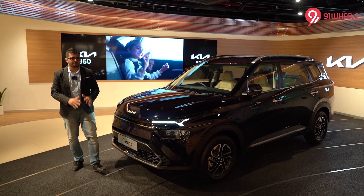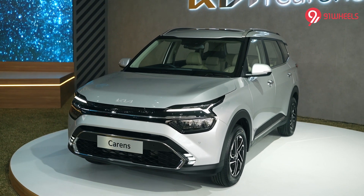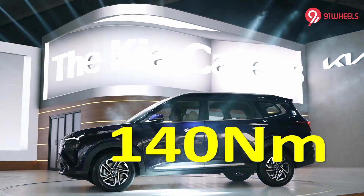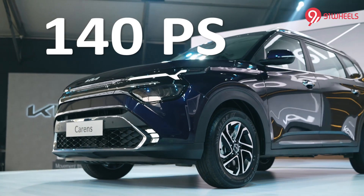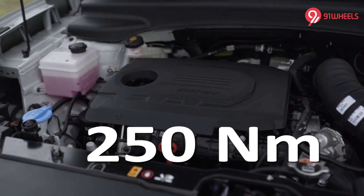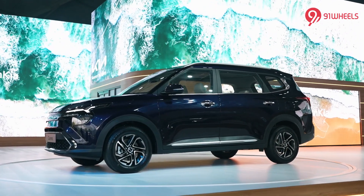Moving to specifications, the Carens shares engines and transmissions with the Seltos. The base motor is a 1.5-litre naturally aspirated petrol producing 115 PS and 140 Nm, paired with a six-speed manual. The 1.4-litre turbocharged petrol produces 140 PS and 242 Nm, available with a six-speed manual or seven-speed DCT. The diesel engine offers 115 PS and 250 Nm of peak torque, paired with a six-speed manual or six-speed torque-converter automatic. Fuel efficiency and acceleration figures haven't been revealed yet, but they should be on par with the Seltos.